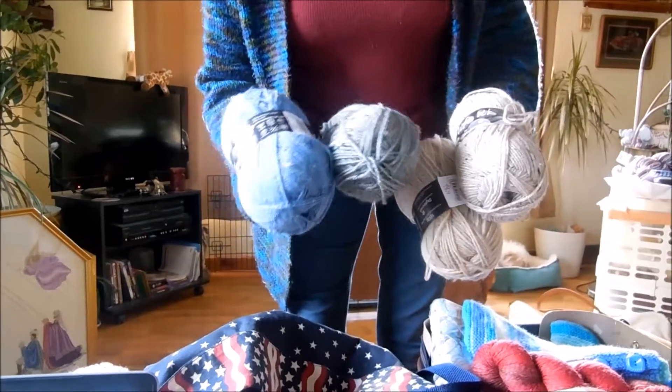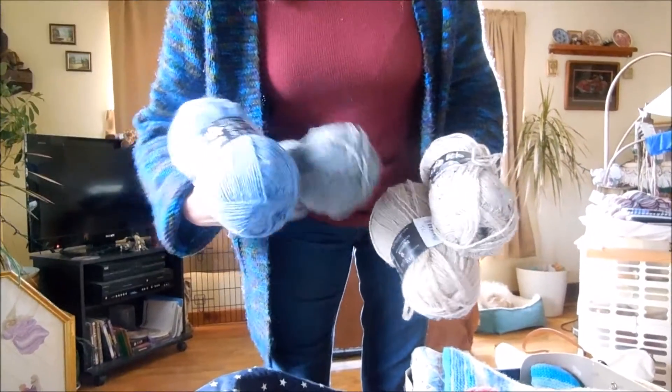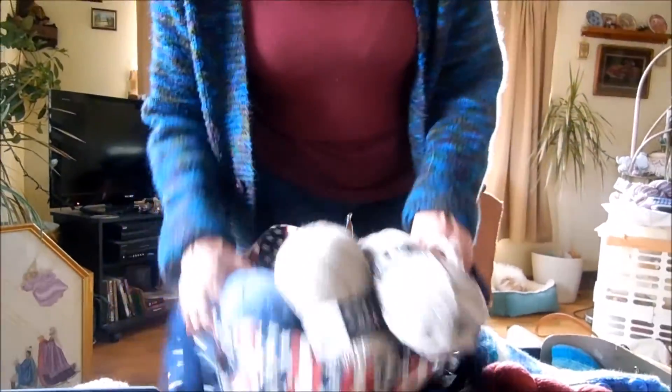I haven't worked with this yarn before. It is 75% acrylic, 25% wool, so we're just going to see how it goes — maybe by next year I'll have it done.